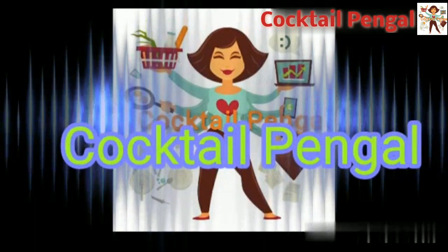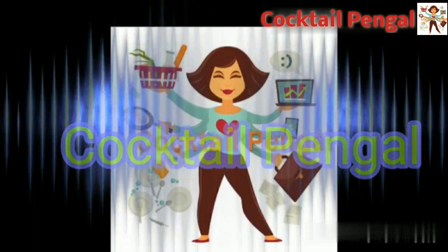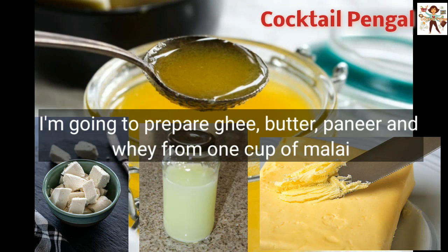Hello friends, welcome to our channel Cocktail Pen. Today we will talk about 1 cup of malai — from it we will make ghee, butter, paneer, and whey water.